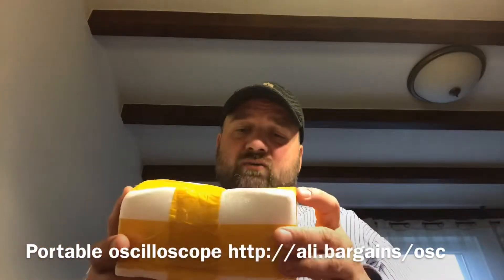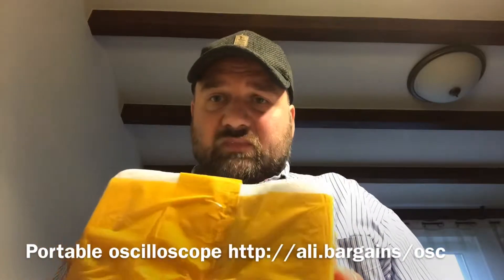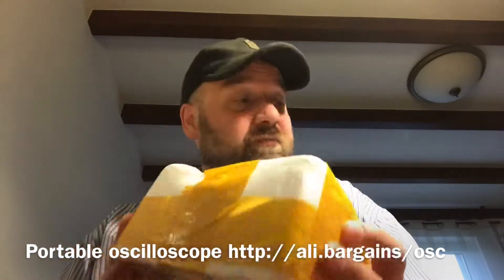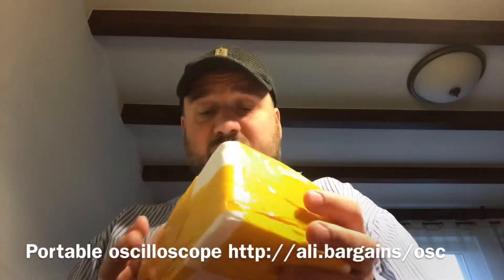The package arrived really well packaged, although as you can see they placed something heavy on top of it. Hopefully the inside is not damaged.